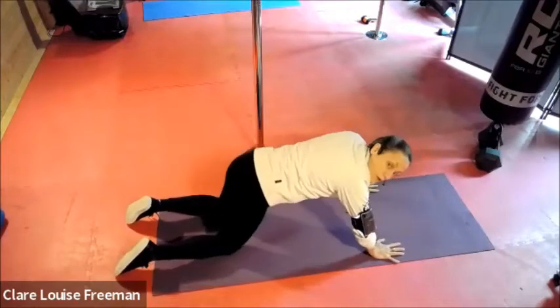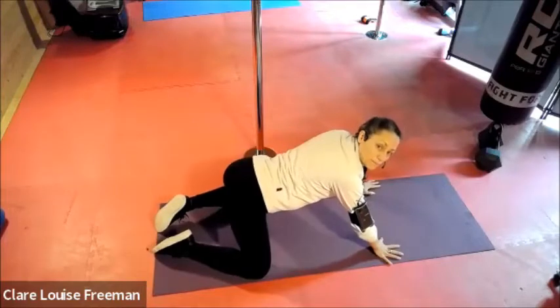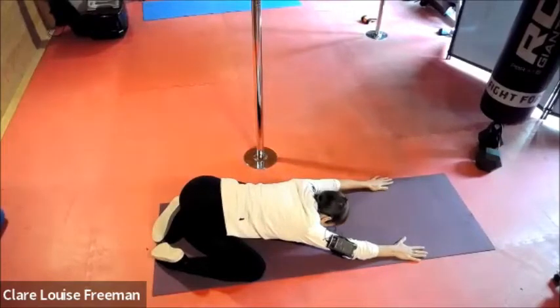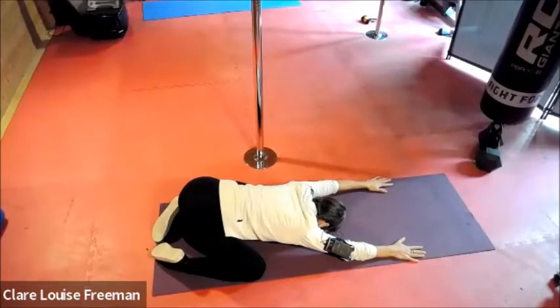From here we're going to switch into our child pose. Can you open your knees? Sit your bottom back, extend — lengthening your arms forwards. Deep breath, just breathing into your belly, using this as your breathing space.